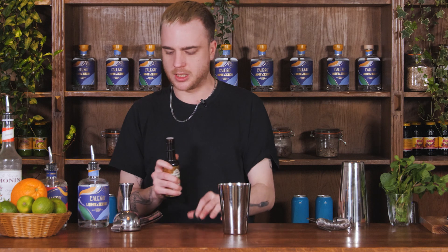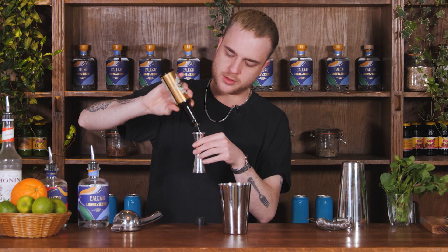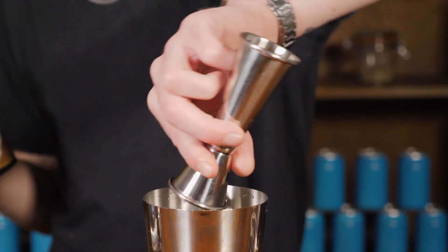Now lastly, normally we would have some triple sec orange liqueur, but as we are doing an alcohol-free version, what I have instead is some lovely orange flower water. I'm going to use my measure to measure out roughly about 10ml of this orange flower water and add that.